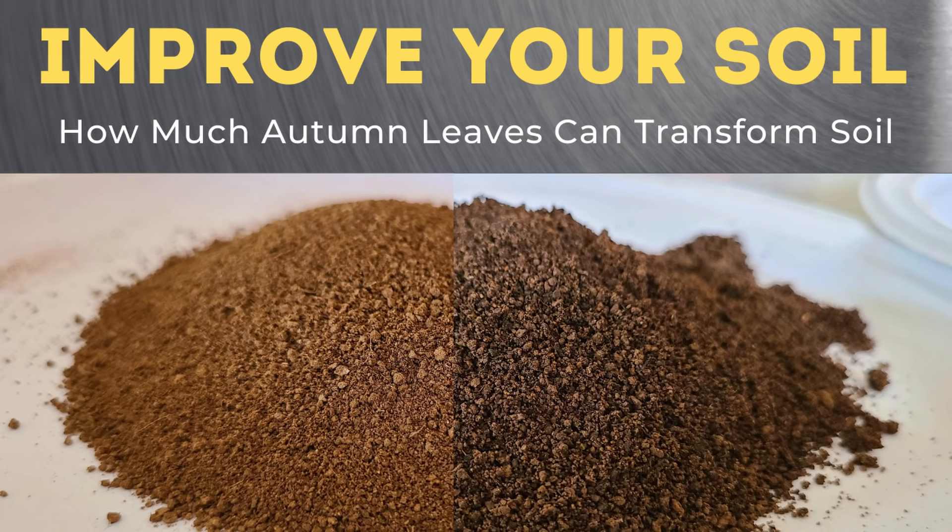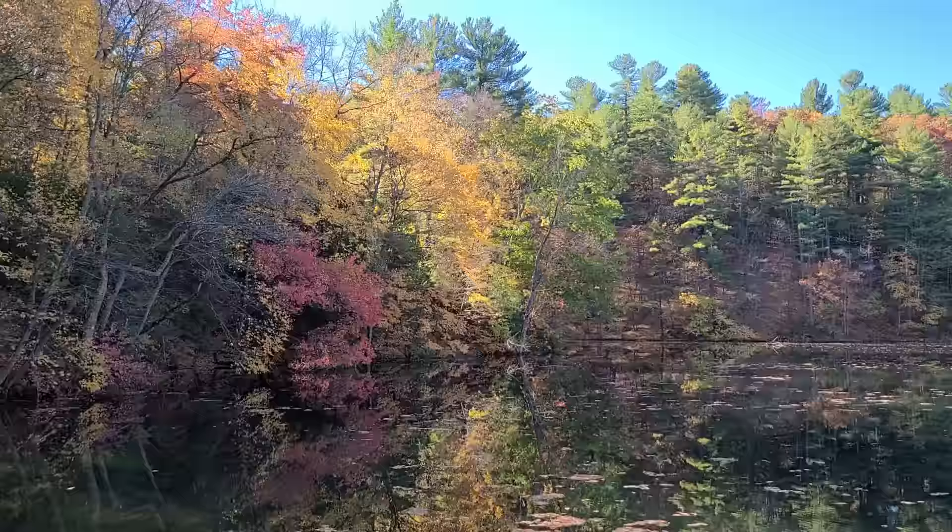Hey, this is Joe with Grow Up Build It and today I'm going to tell you how you can use autumn leaves to greatly improve your soil. Every fall when the leaves start to turn colors I get a little excited, and it's not necessarily just because it's pretty. It's also because I'm about ready to get a huge resource in the form of leaves.